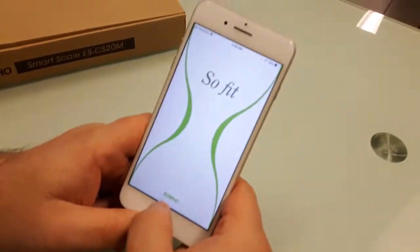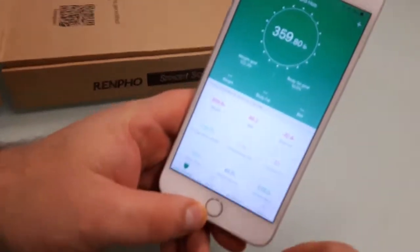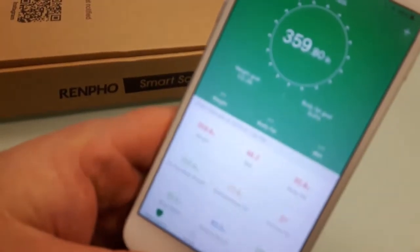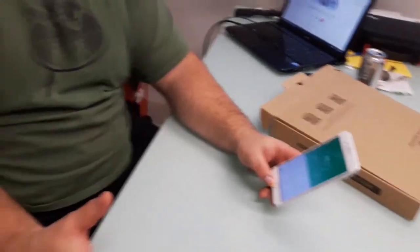I weighed earlier today when I first got the scale, before I had a big chicken and rice lunch with Louis. That reading was 359.8 pounds. The last time I weighed in was last Sunday and I was 350. I had been weighing once a week — first thing Sunday morning before benching, before my first meal — to track the change. But now I'm going to weigh in every day, look at the averages, and see how things are adjusting.